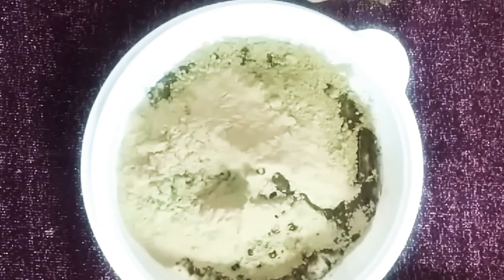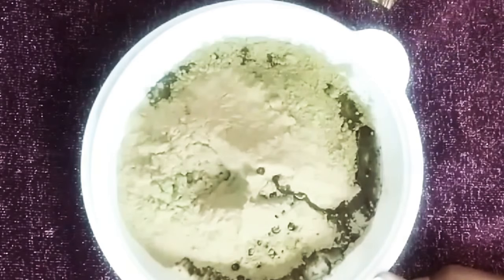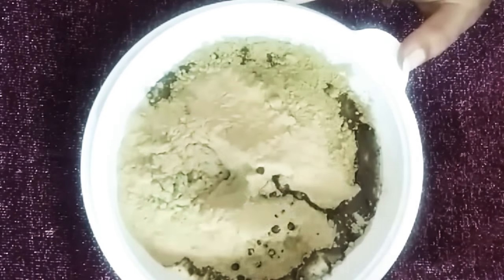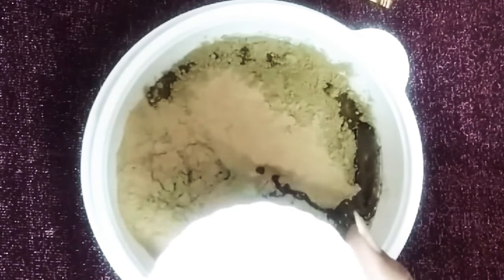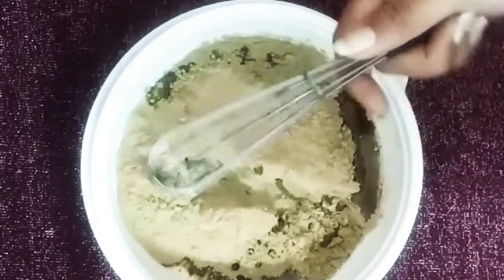Also adding two tablespoons of amla, which helps to darken the hair color and add shine and lustre. Now I've added one tablespoon of coconut oil with two drops of tea tree oil, and I'm also going to add one tablespoon of lemon juice.